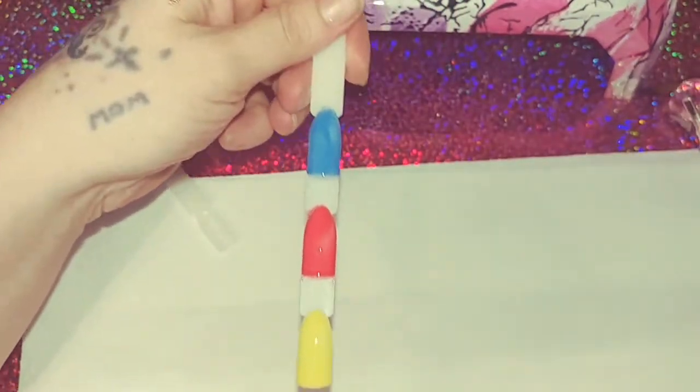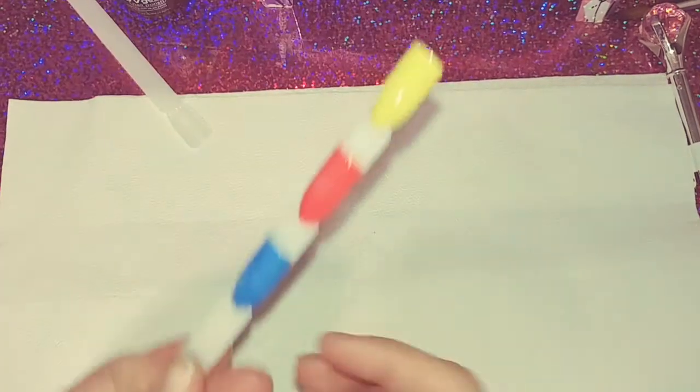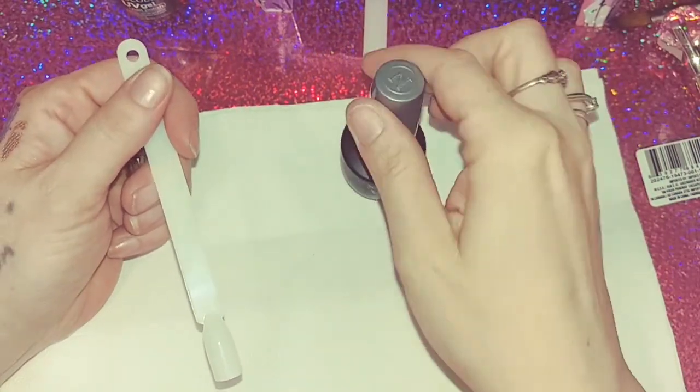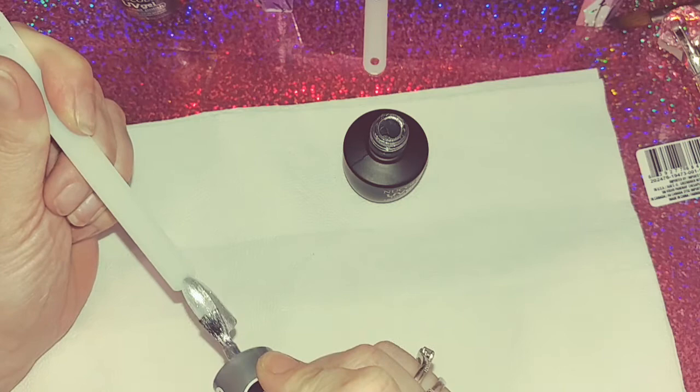So that is what they look like there — can you guys see that? So that's that one. I'm going to hold off on curing until I polish this one here. And that is a pretty, pretty silver — that is a really pretty silver. Loving that silver, gorgeous. Okay, so let's cure these for 30 seconds and see if they are cured.